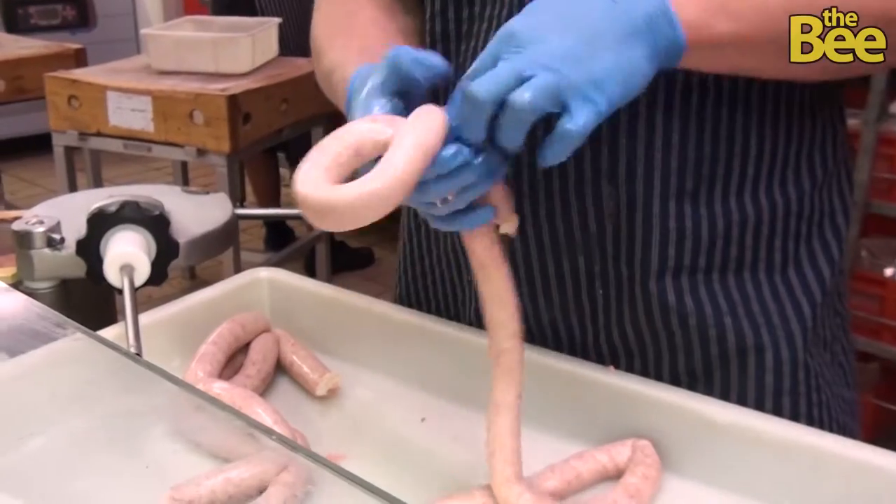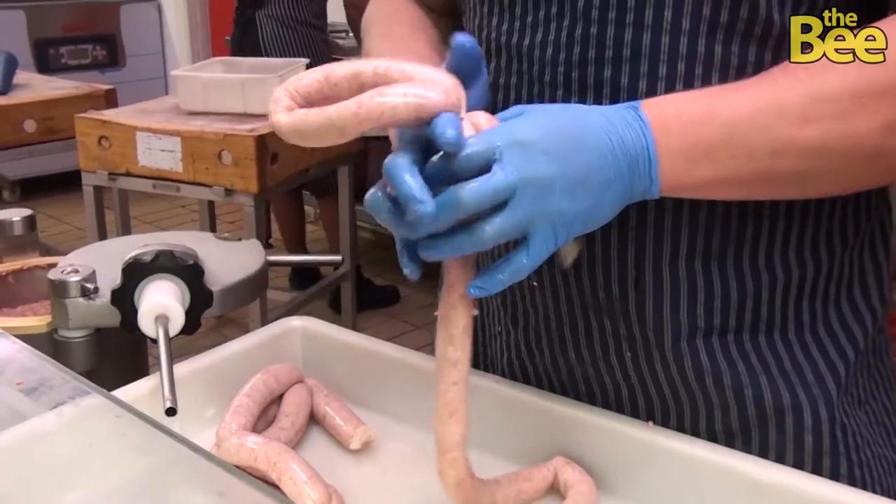Barbecue Q&A on The Bee with Livesey's Butchers Preston. It's barbecue season. I'm here at Adrian Livesey's Butchers in Preston Market and this is all part of our Barbecue Q&A. If you've not looked at it, go to our website, thebee.co.uk. This is your chance to ask a real butcher exactly how to prepare your meat for the barbecue.